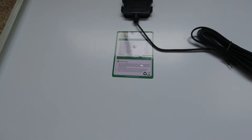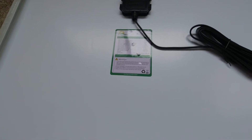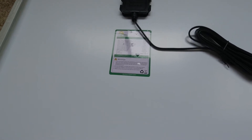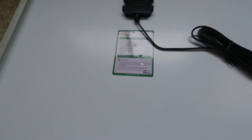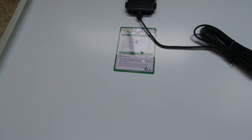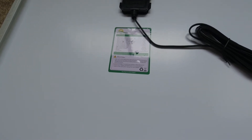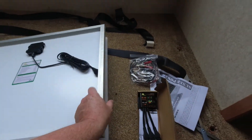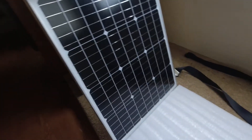If you're looking for the specs, there's the specs right there. Sooner Power 50 watt, 21.6 volts, 2.96 amps short circuit voltage, and the weight is 7.7 pounds.